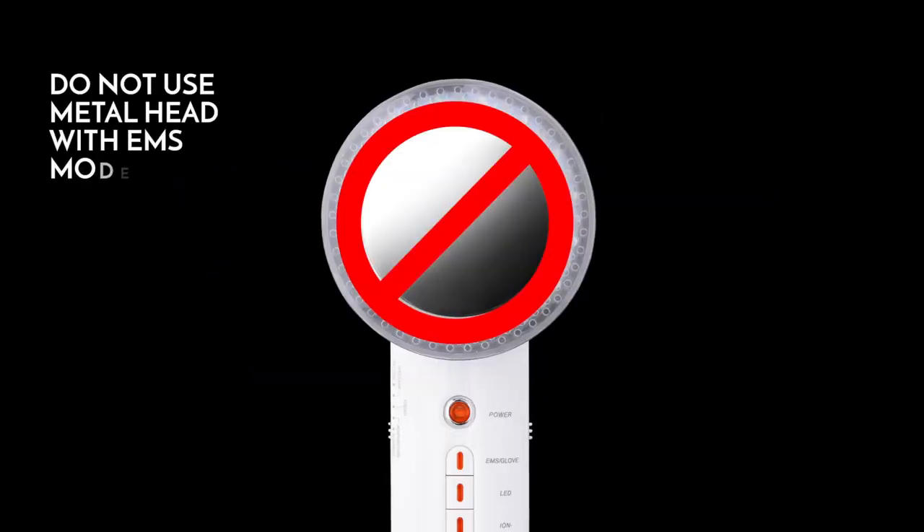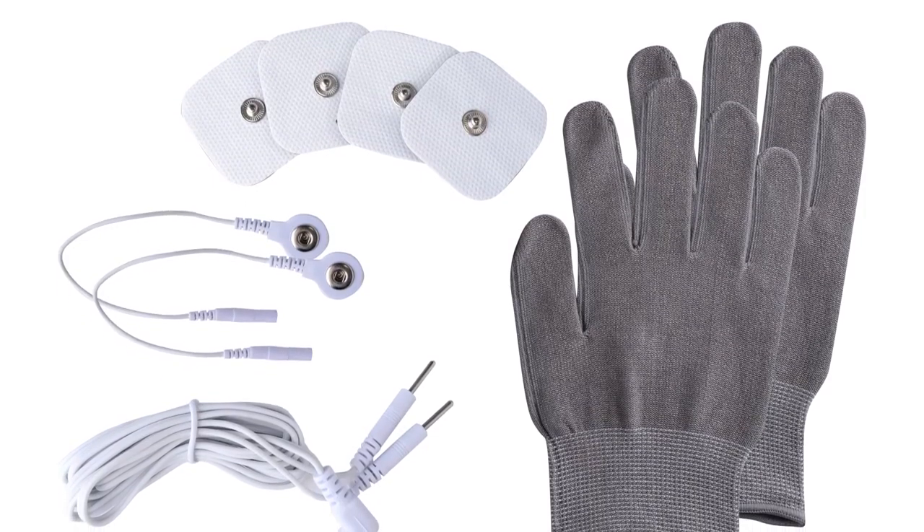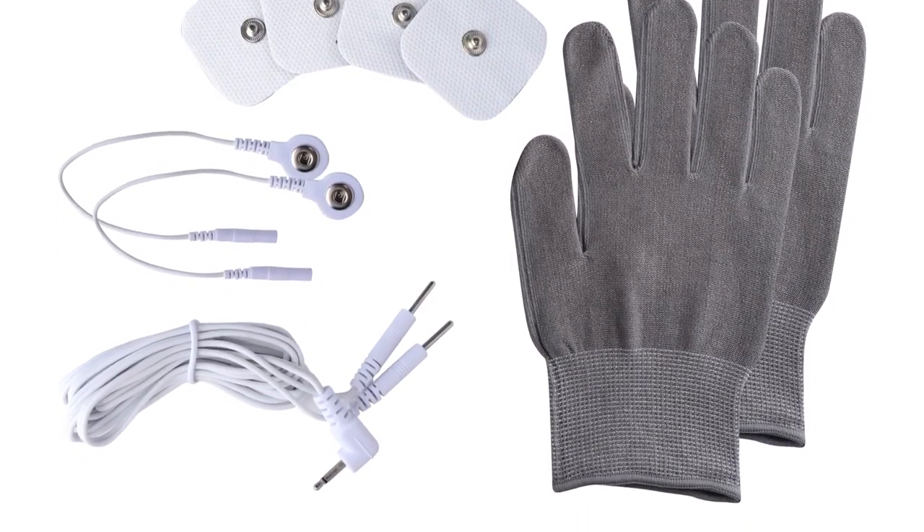When using this mode, the metal head should never make direct contact with your skin. You may use the EMS function with either massage pads or gloves depending on the desired pressure.